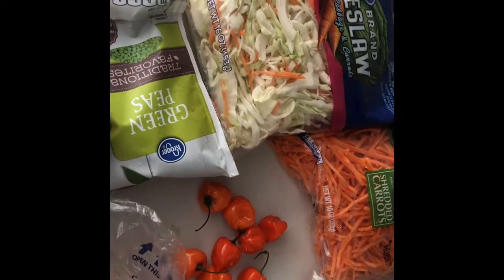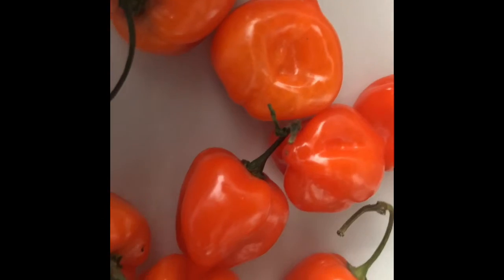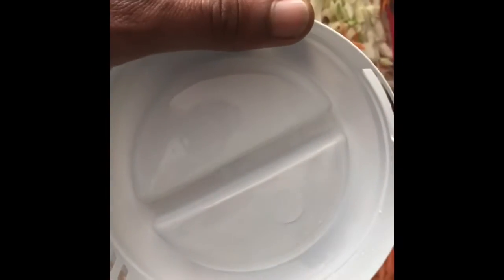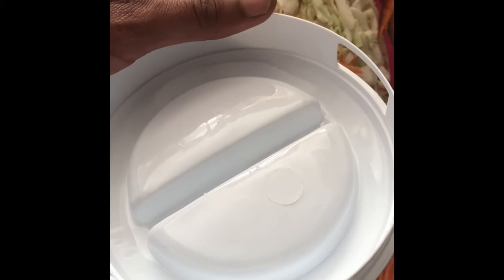I got eight — actually these aren't scotch bonnets, these are habaneros. I'm gonna get two more later because these are kind of small. You're supposed to get various colors, but those are habaneros. I don't know where to get scotch bonnets yet, but I'm working on it. There's a check cashing station in South Florida at the local market.